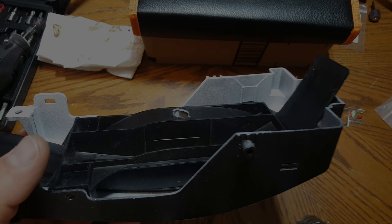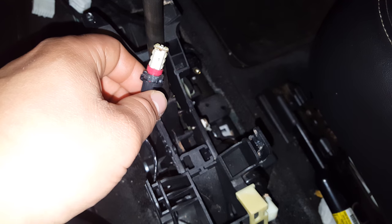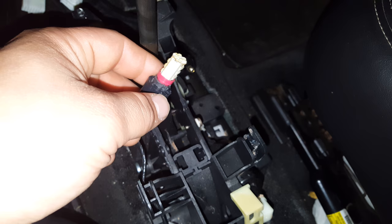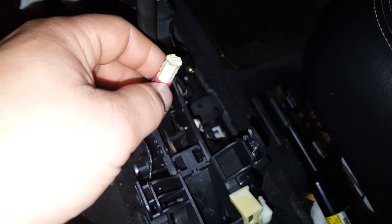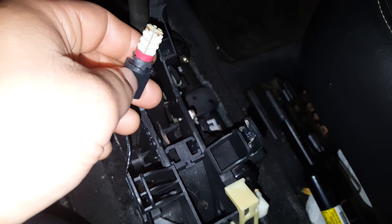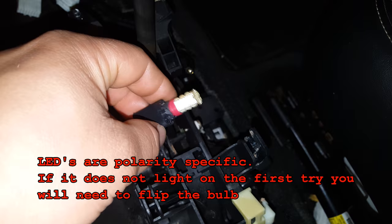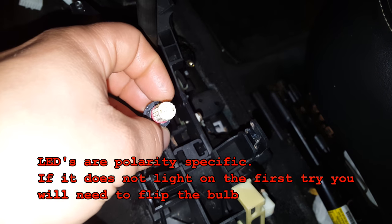I've already installed the new LED on mine, but you will have to remove the old incandescent bulb. I recommend using grippy gloves — maybe even rubber gloves — and just grab hold of the bulb and pull it out of the slot. Don't squeeze too hard, you don't want to break the bulb, but it should come out — you may have to wiggle it back and forth. Once you have the old incandescent bulb out, go ahead and install the new LED like the one shown here.